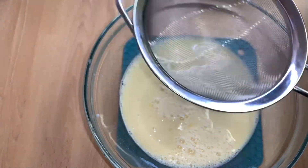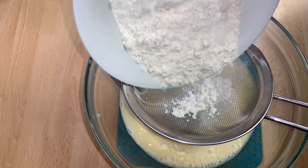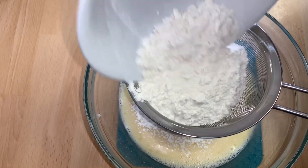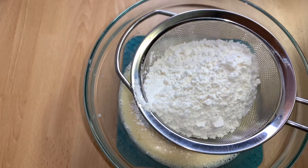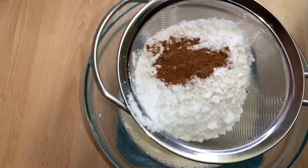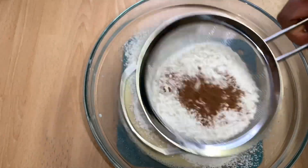Now I'll go ahead and sift in the flour and the nutmeg. For the essence, you can use pineapple essence or vanilla essence — any one of your choice.